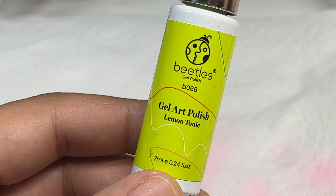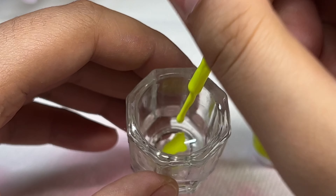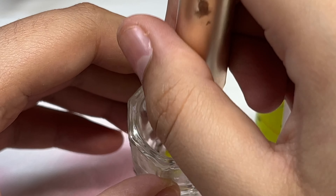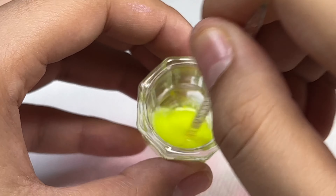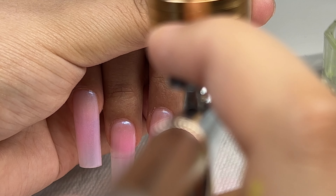Now I'm going to use the Beetles gel polish in Lemon Tonic and mix it the exact same way I did with the pink gel polish. I'm just going to be spraying this on two different parts of the nails, and again I will be doing two coats of this.